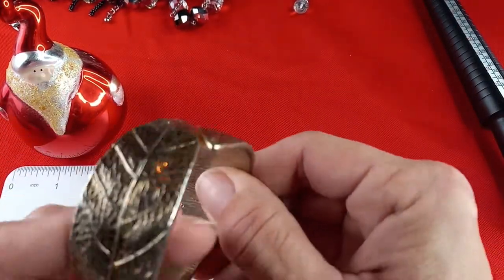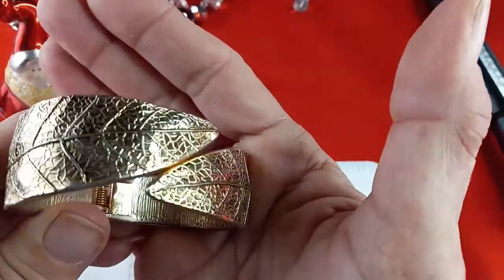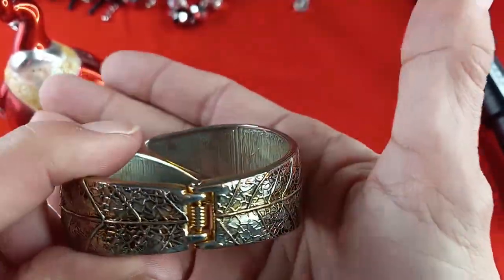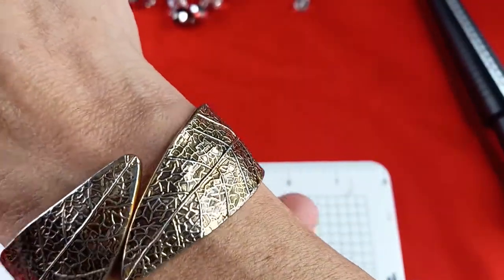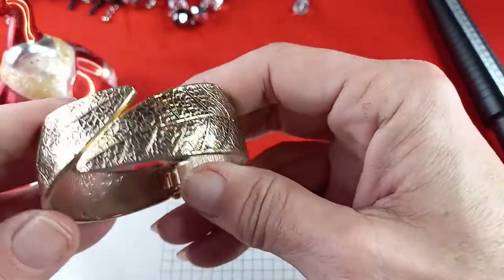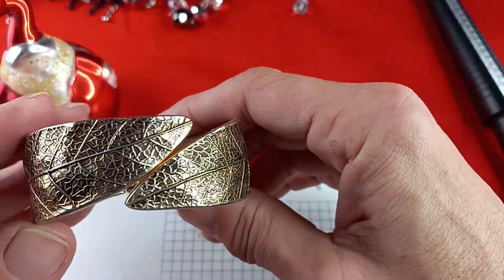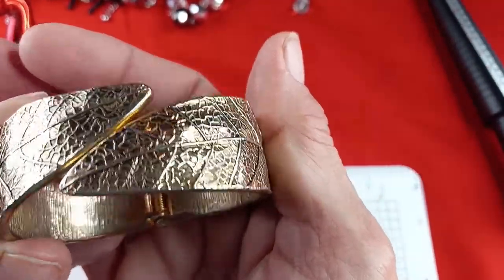Here is a leaf design bracelet — it looks like a washed gold tone textured hinged bracelet. No maker's mark. I wear a seven and a half and it fits me fine. It is about three quarters of an inch wide. For this hinged bracelet, we will do three dollars.